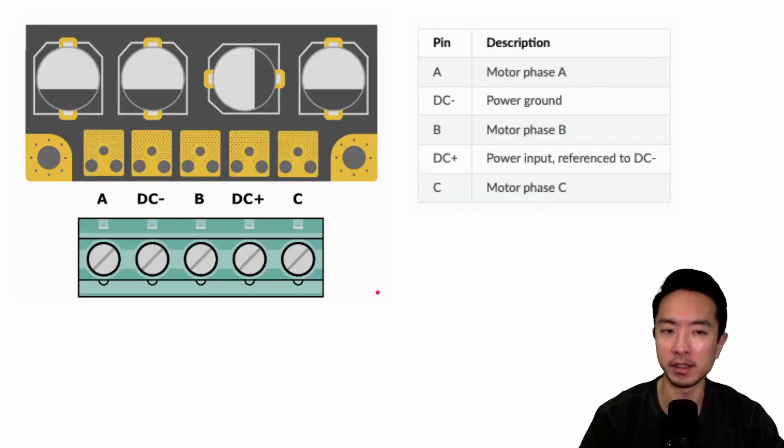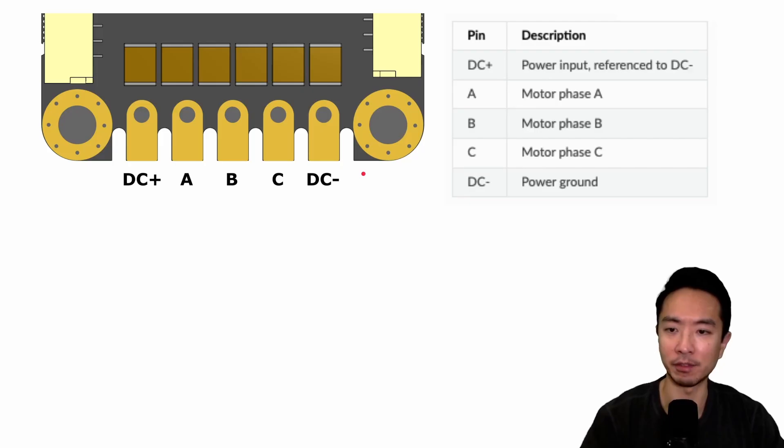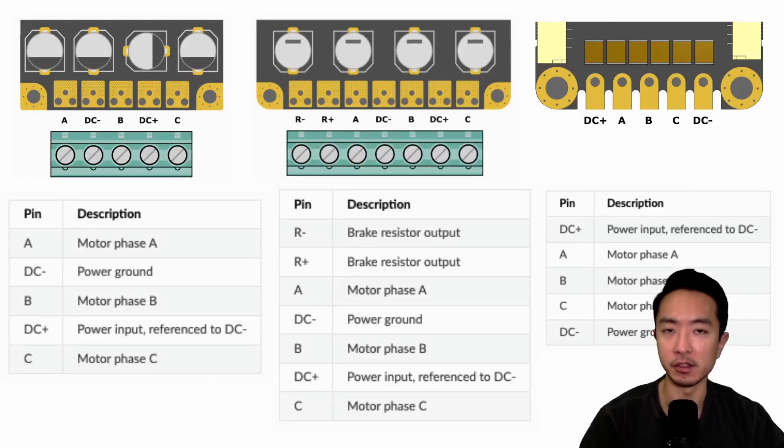For the power panels: the Pro has terminals labeled A, DC-, B, DC+, and C. The S1 includes brake resistor terminals (minus and plus), followed by A, DC-, B, DC+, and C. The Micro is a bit different — the A, B, C motor terminals are in the middle, with DC+ and DC- on the outsides. Here you can see all three power panels side by side for comparison.